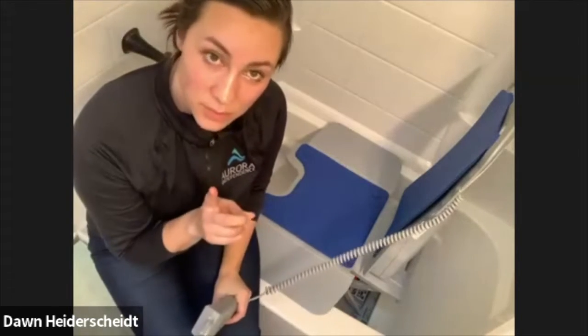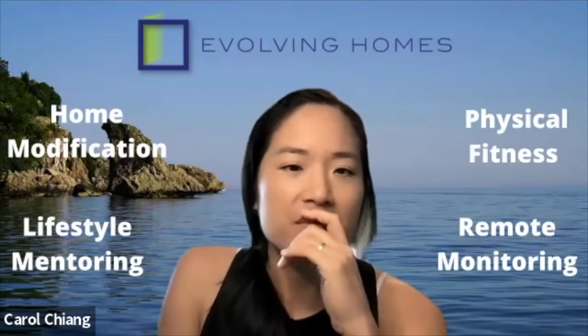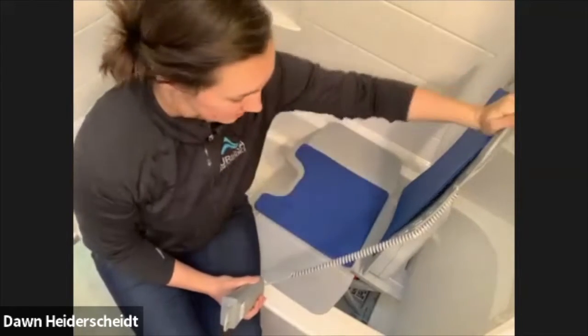The number one thing is you cannot take it apart unless it is in the lowest position. And that has to do with the reclining feature — the connections in the seat need to be all the way up and all the way down. That's the safety requirement.